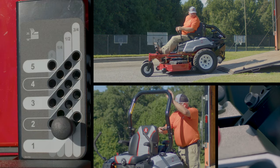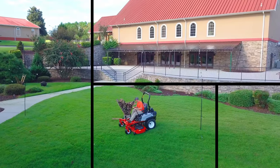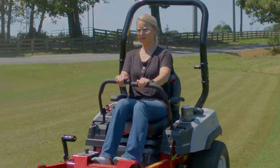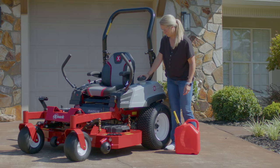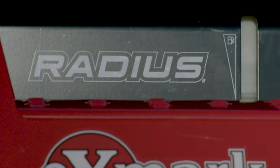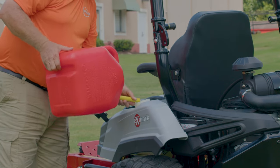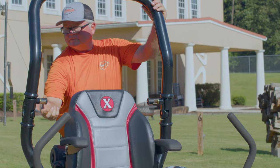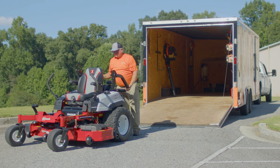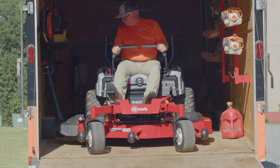Every feature on the Radius has been designed with the operator in mind, so you can work longer, harder, and more comfortably without tiring. The Radius is built with an easy-to-fill fuel tank with a reliable window gauge, meaning you're able to fuel up more conveniently and easily tell when it's time to refuel. It also comes complete with a foldable rollover protection system designed with transport and storage in mind, making it even easier to prep your mower for its next job.